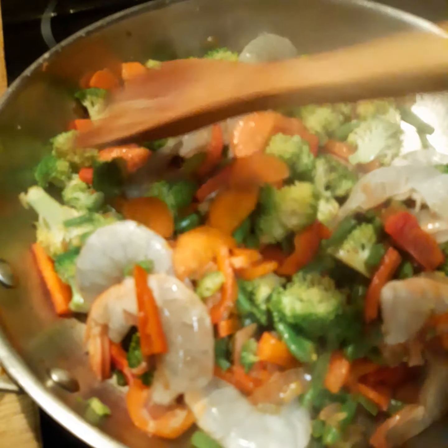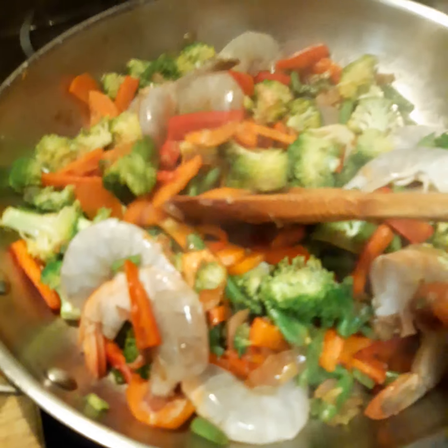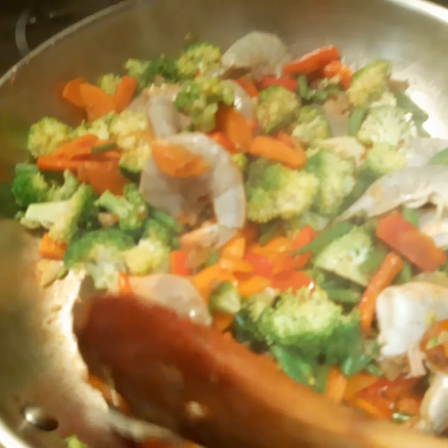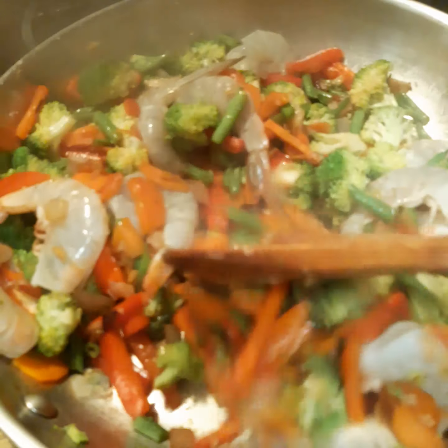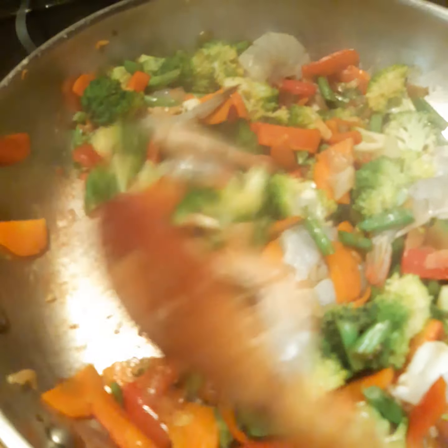After stirring for a few minutes, I am going to add a little bit of oyster sauce when needed. And then before turning off the heat, I am going to add the sprouted beans.